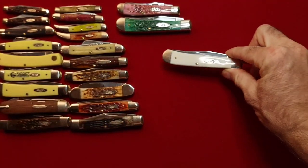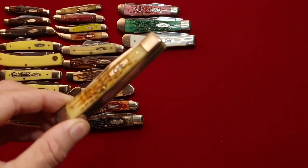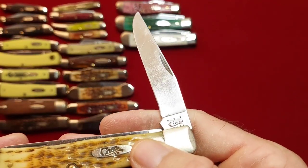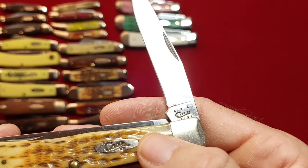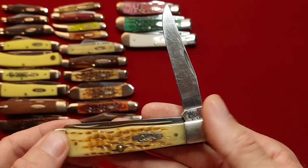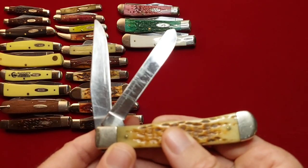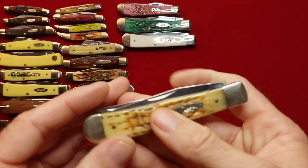Case trapper, smooth bone — getting into some older ones here. Picked this up at the flea market. I got it for $25, so it's a no-brainer for me. And that is a 2013. That's an SS — 6254. Really good condition, minus the scratches of course, but I mean that doesn't make it cut any less.